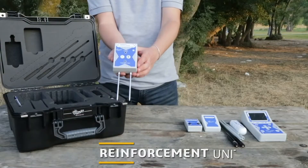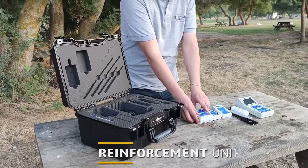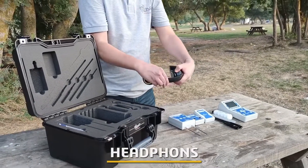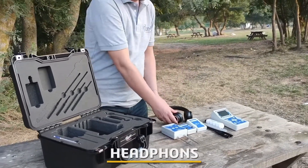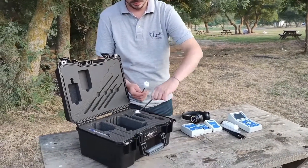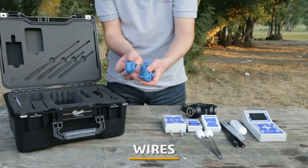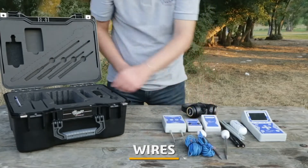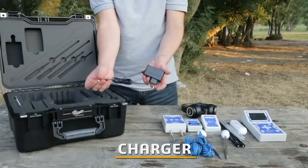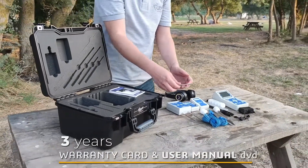The reinforcement unit is equipped with a built-in transmitter that works in two systems. Headphones are connected via the headphone jack located on the top of the audio unit. Additional accessories include probes and wires, USB charger, a 3-year warranty card, and the user manual DVD.